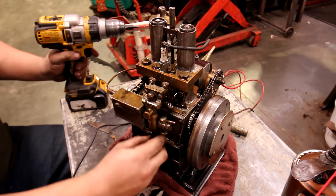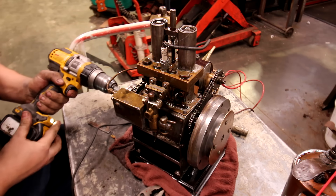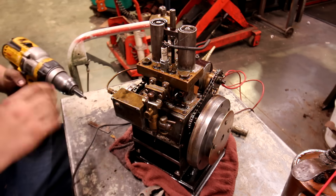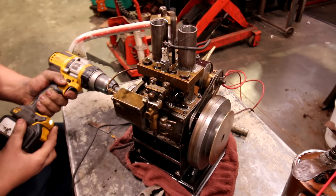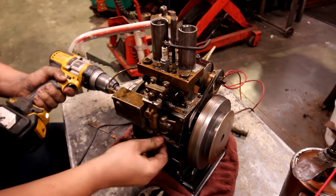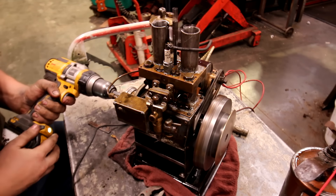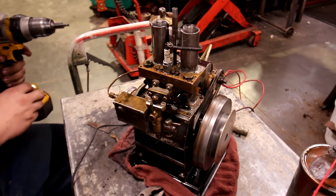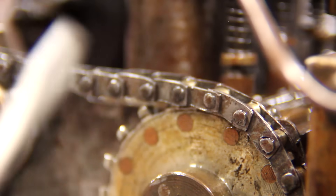That's way more promising — that's a lot better reaction. I've been messing with this thing for about a half hour because I kept getting spark when I checked the spark plug, but it must have not worked with something when it was spinning.